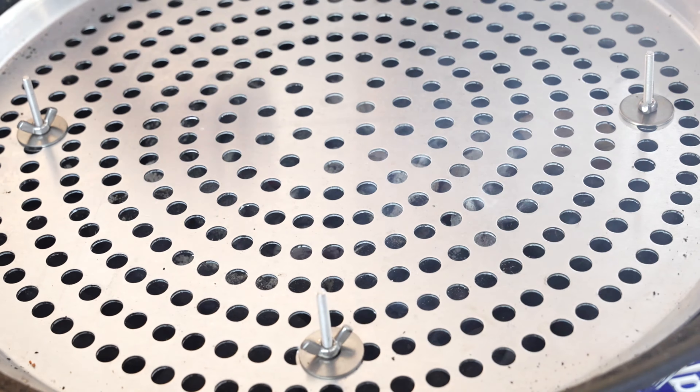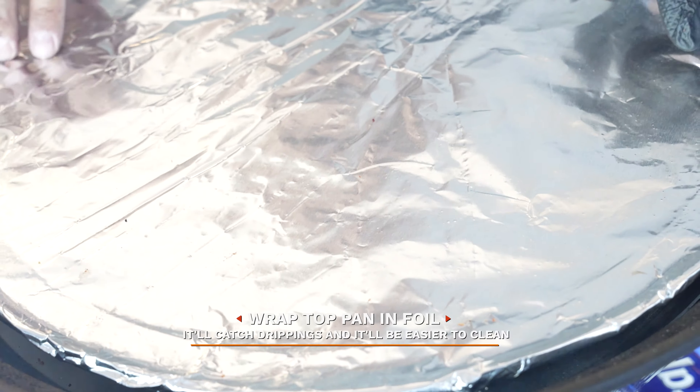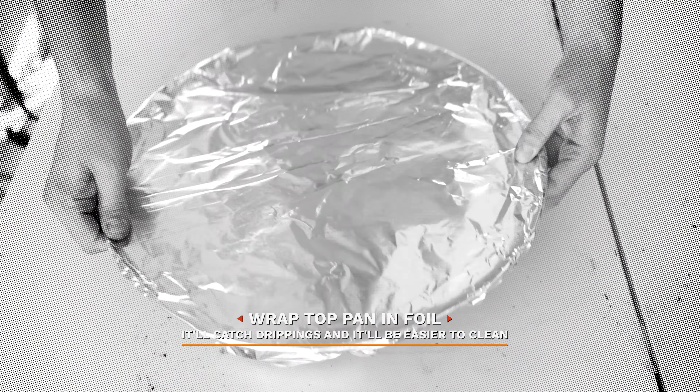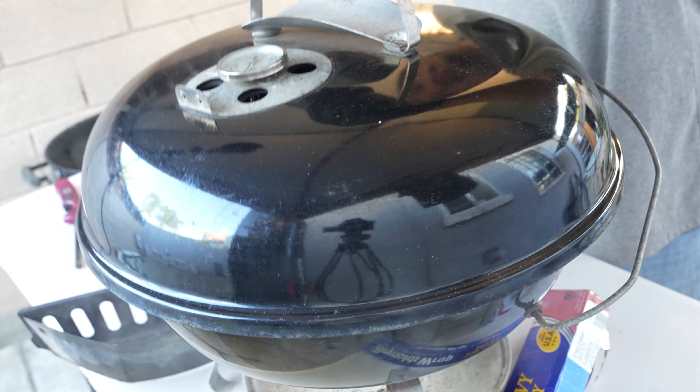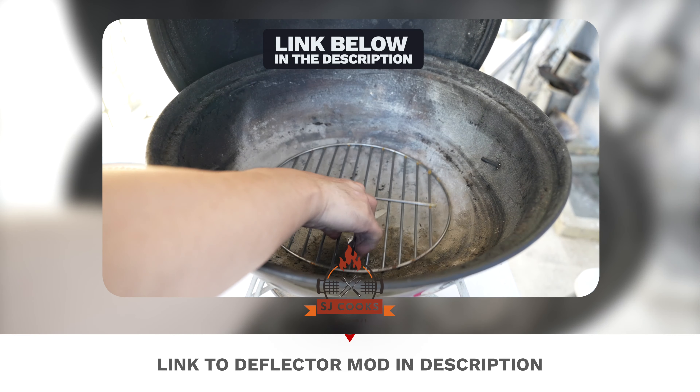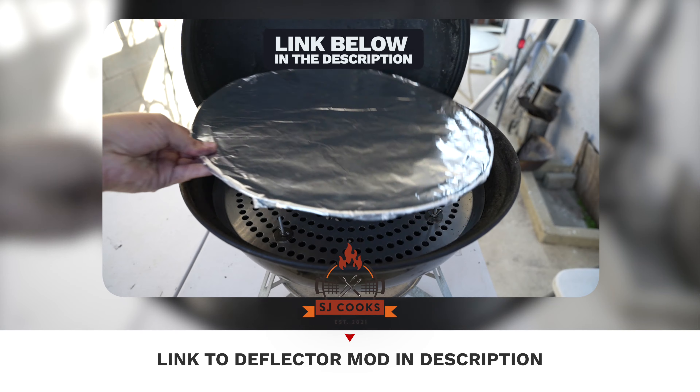Put in our first pizza pan, then our second with aluminum foil which I wrapped earlier. Then followed by our grate — close the lid and let's wait until it comes up to temperature. If you need more details on this, I'll be posting a link down below in the description.